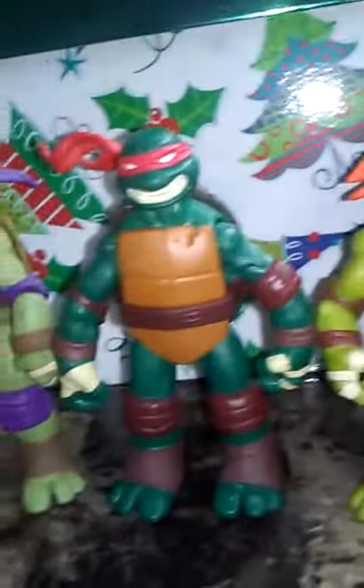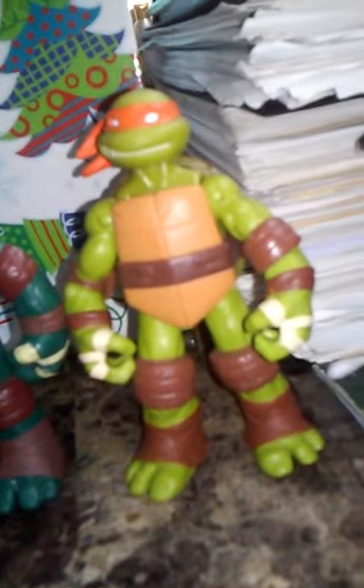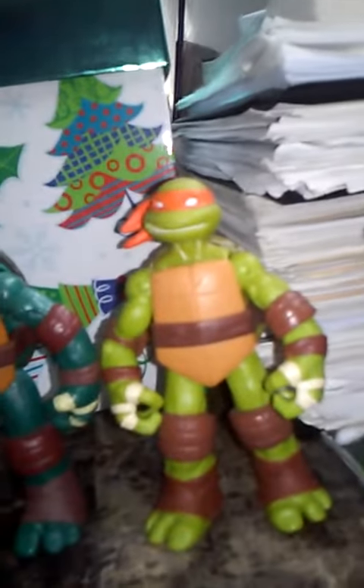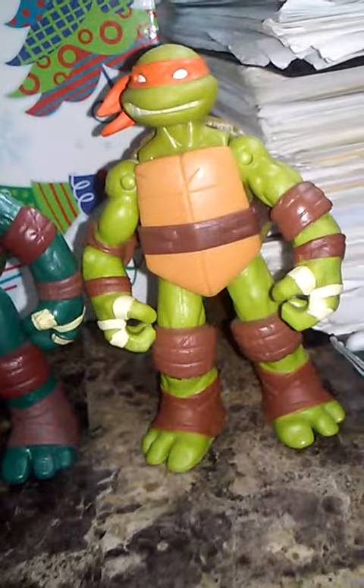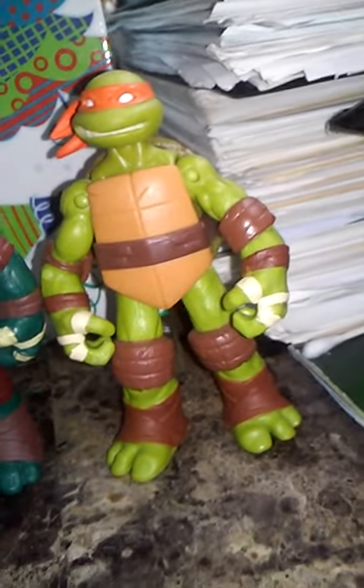Then Mikey, right here. Same thing as Raph — brown elbow pads and brown knee pads, no pupils, and a little bit of scratches on his plastron.